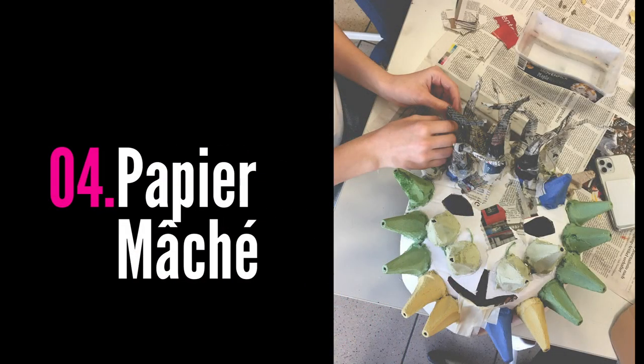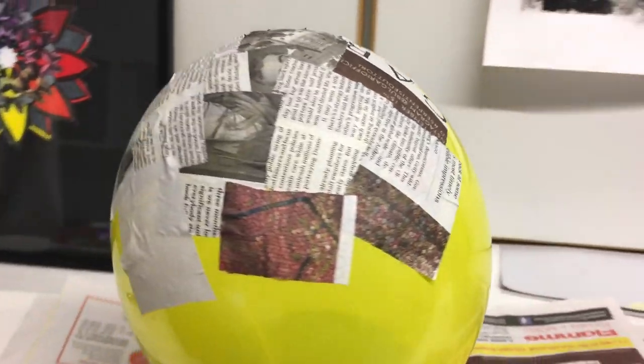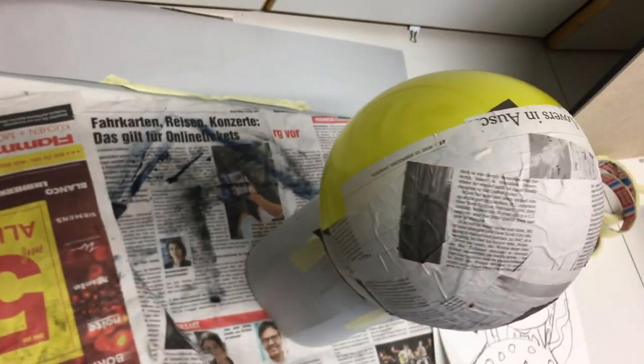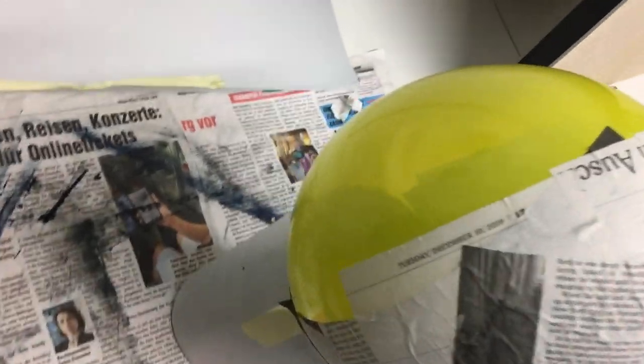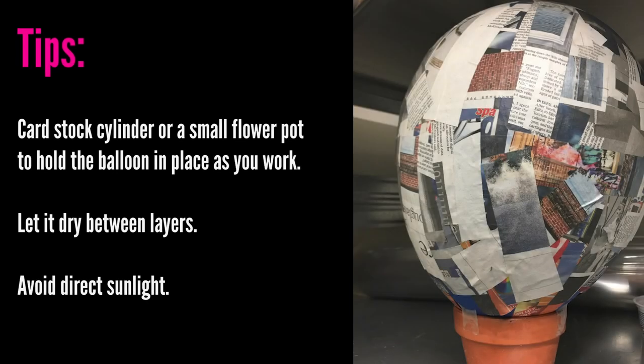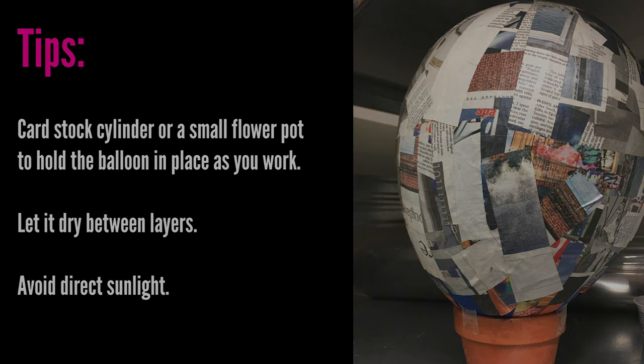The next step is paper mache. If you have really round objects on your mask, or maybe the whole mask is going to be round, you can start by paper mache-ing a balloon rather than doing the cardboard armature. Use either cardstock in a cylinder shape or a small flower pot to hold your balloon in place. Let it dry between layers, but be aware that the balloon may pop or shrink, especially if it's in direct sunlight.